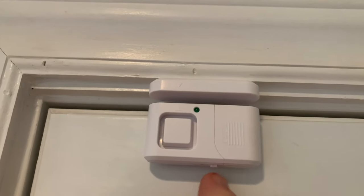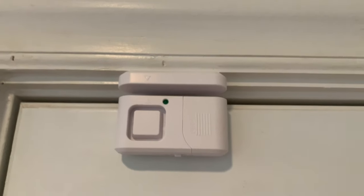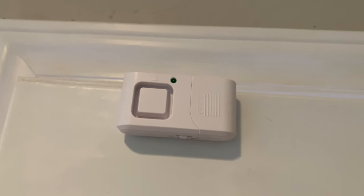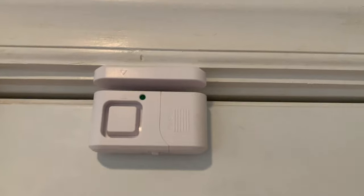It has a chime also, so I'm going to slide it over one. I'm going to open the door again. That kind of sounded like you were walking into a business, so I like those two settings.